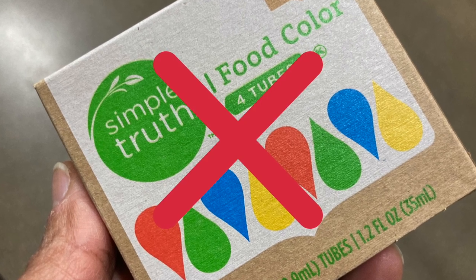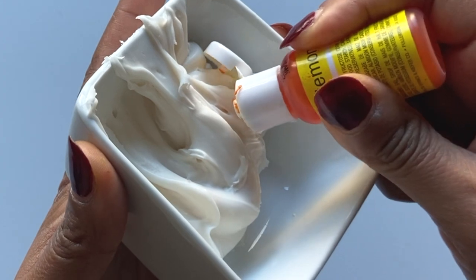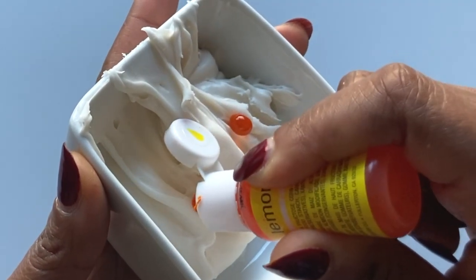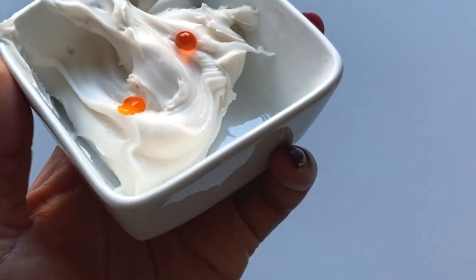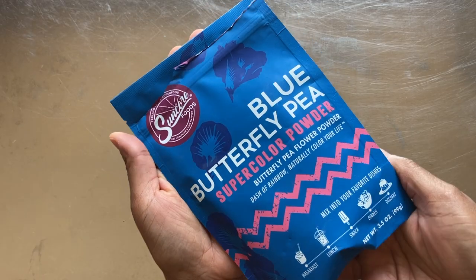Never use liquid food coloring to color your frosting. Instead, use gel paste colors, which have become more widely available in the last few years. Oil-based food color and powdered food coloring work just as well.